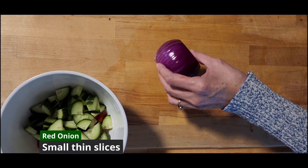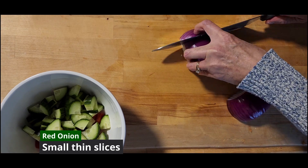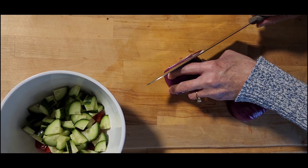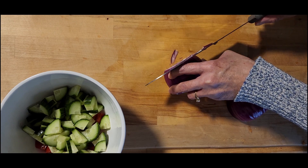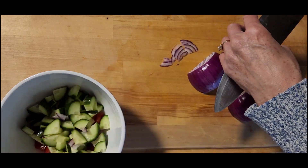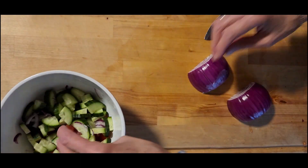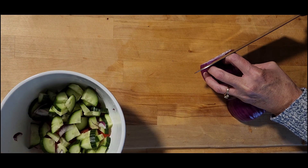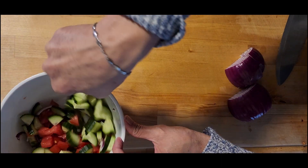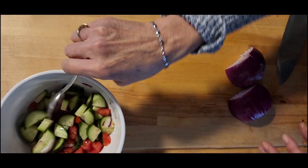And now our onion. Cut it in half, cut one half of it into thirds, turn it, and then take some thin slices. We don't want to overpower the salad with onion — we just want to add a little bit of flavor — so we're making really thin slices and small bite-sized pieces. Stir it all to combine. We're looking pretty good — looks like we can pretty much evenly distribute the ingredients we have in here so far.